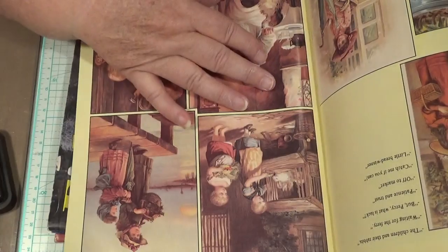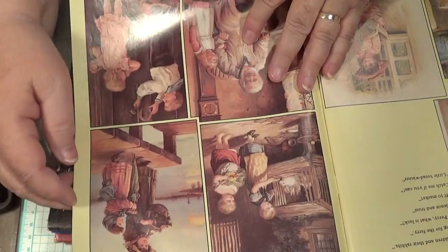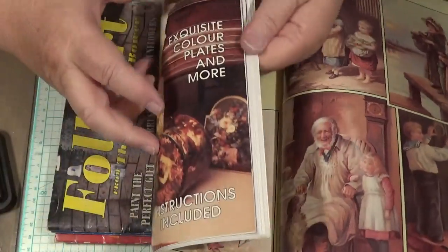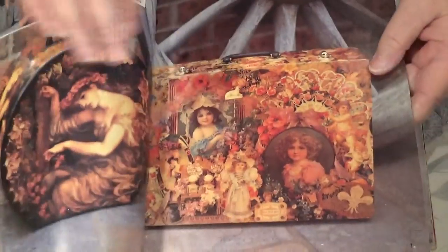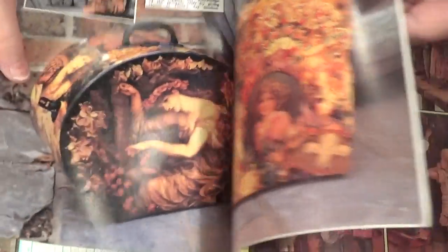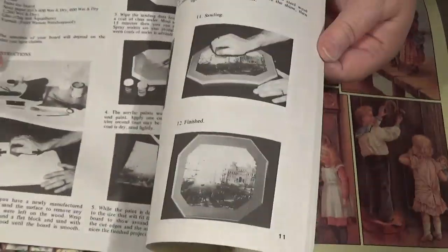Now this — I bought two of these accidentally — but these have got really nice vintage pictures in them. I've already cut the other one out. I think I cut this bit out here because I thought it would look really nice in something. So if you were doing a vintage journal, they look really good.